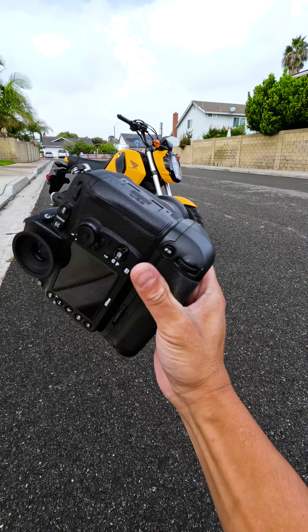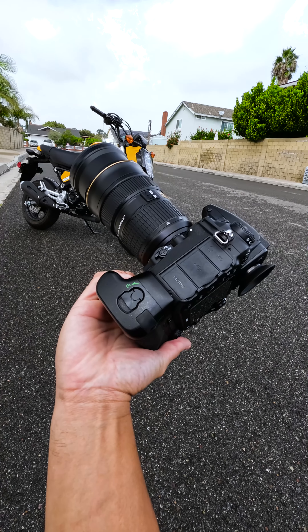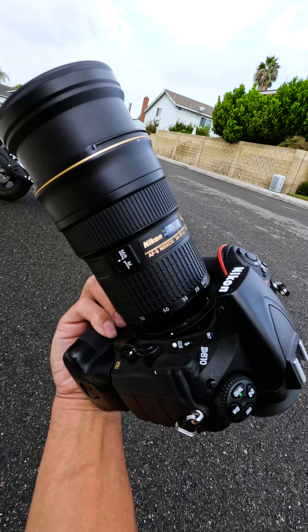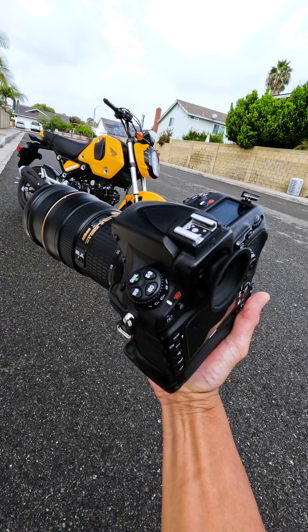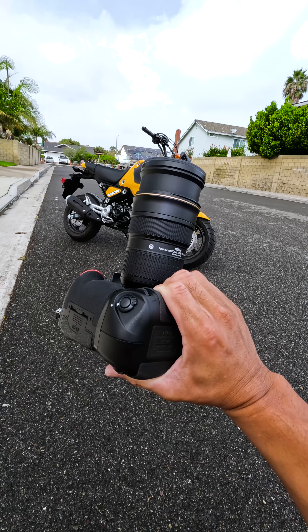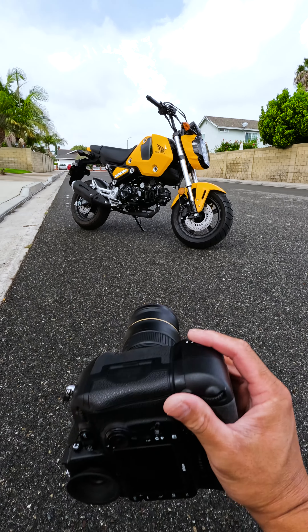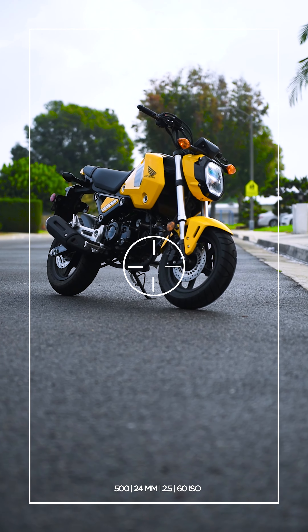This right here is my Nikon D810 with a 24-70mm f2.8, and this is probably a 10 to 12 year old setup with an even older lens. The biggest misconception on Instagram and TikTok is that you need the best and the baddest cameras to take dope shots. So let me show you this real quick, then I'll show you the final edit.